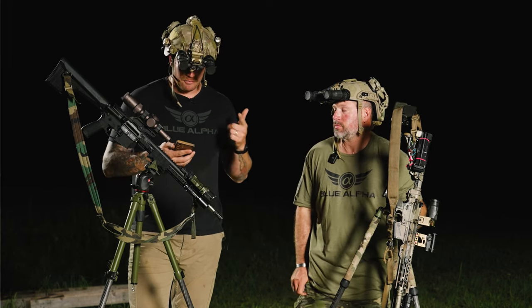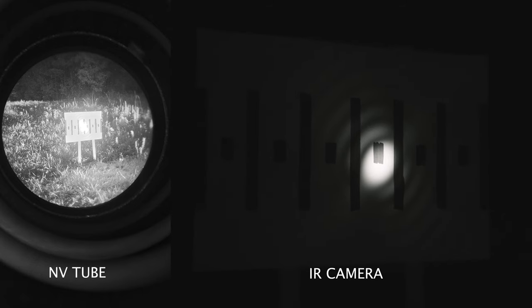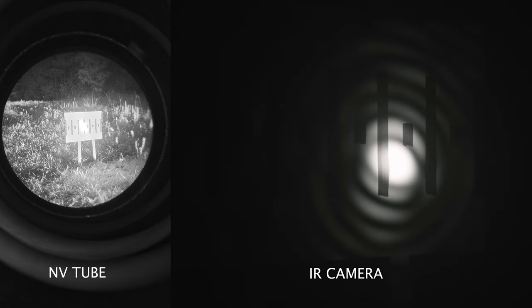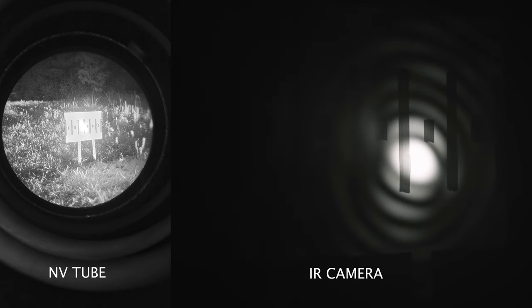At 300 yards with the C1+, the high-intensity spot was about six inches, but with the rings we were seeing about 12 inches — and with just the laser by itself, also about a 12-inch ring. The full-power MAWL DA showed a 12-inch ring with the illuminator, a hot spot of about six to eight inches on just the laser, but with the full ring we were seeing almost two feet at 300 yards.